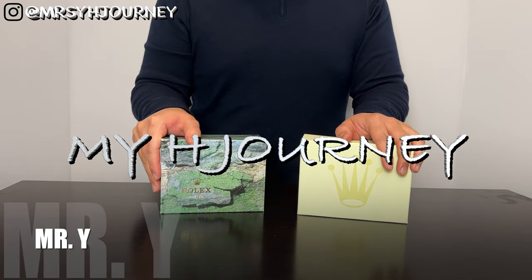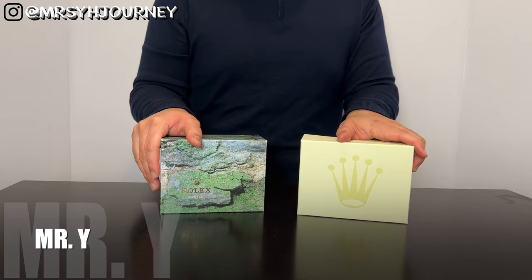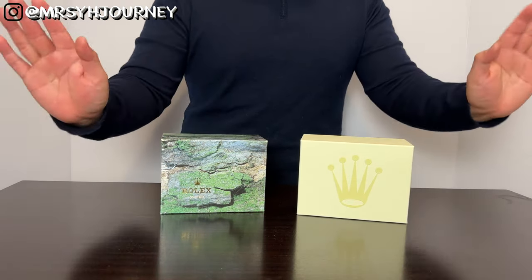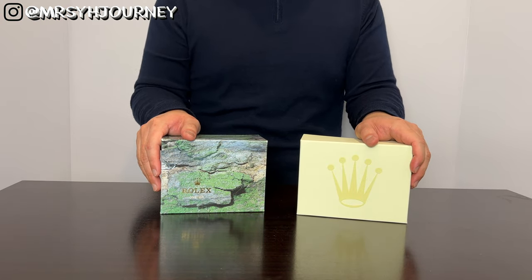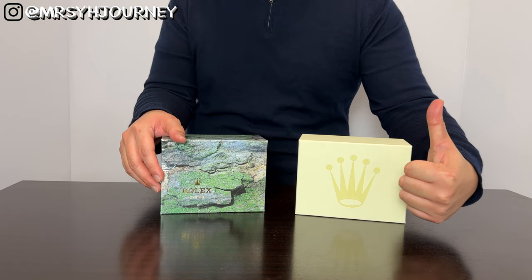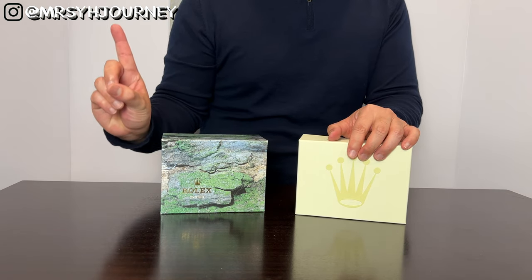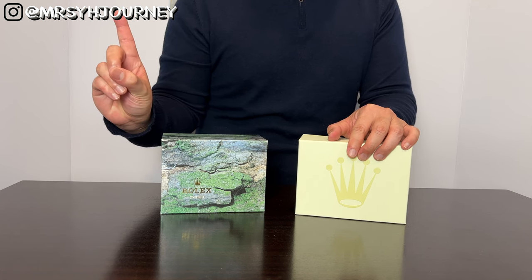Hi guys, welcome back to My X Journey. This is Mrs. Y's channel and I'm just a special guest, Mr. Y. Hello to all Mrs. Y's fans and thanks for watching. If you have not yet subscribed to My X Journey, please go ahead and click the subscribe button. And don't forget at the end of the video, give me a thumbs up by hitting the like button below. Also, you can follow Mrs. Y's Instagram. Please go ahead and follow her.